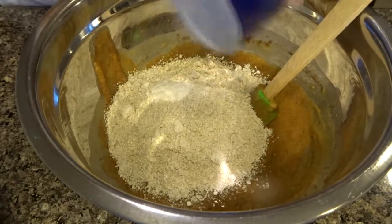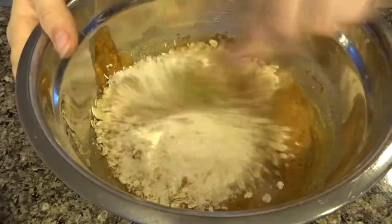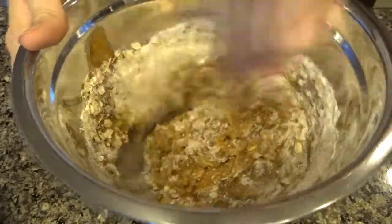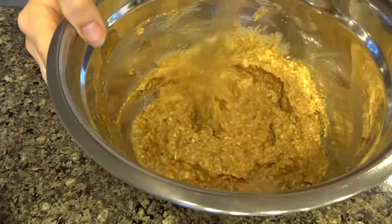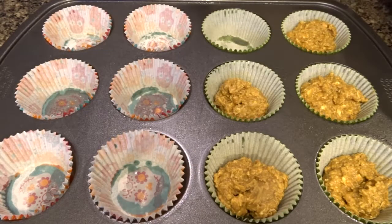Add two teaspoons of baking powder, some salt, some rolled oats, and two tablespoons of ground flax, and mix all of that together. This recipe will either make 12 smaller muffins, like what I did, or six larger ones.